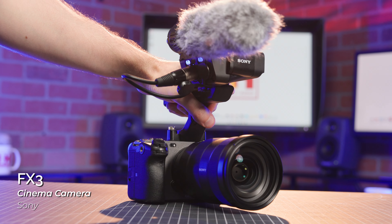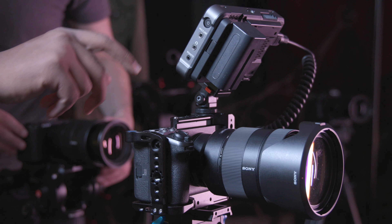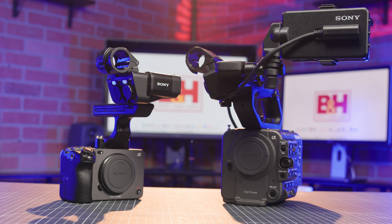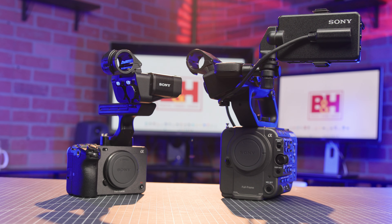The FX3 kind of splits the difference between these two, being a smaller hybrid camera like the A7S III, but offering some of the features you get in the FX6 such as timecode support via adapter, as well as XLR mic support via an included handle. This one knows what it wants, but it's open to try new things.